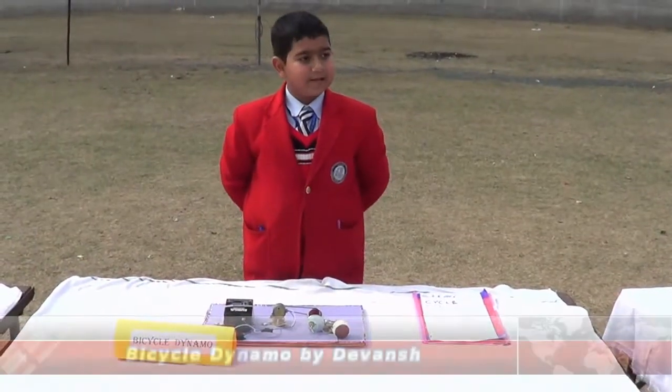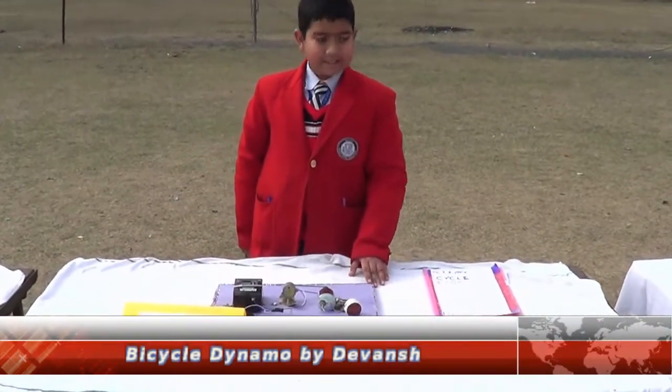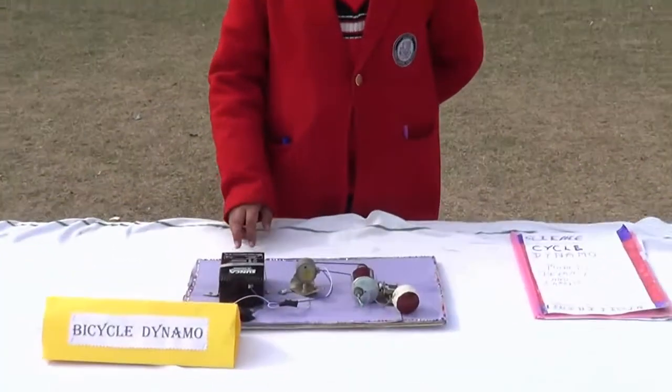I am Devan from Starship and I have made this project for the science exhibition. This is a bicycle dynamo.